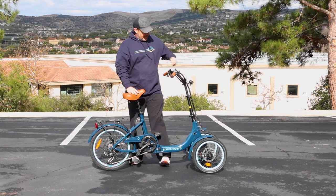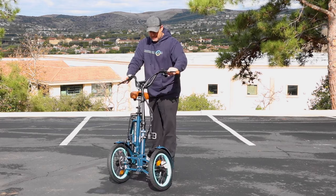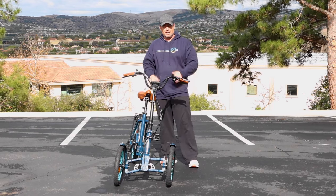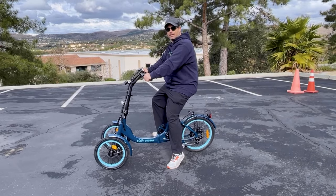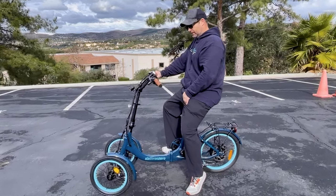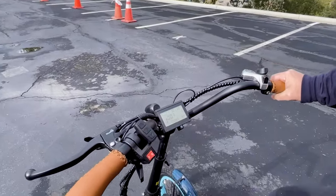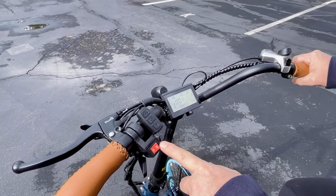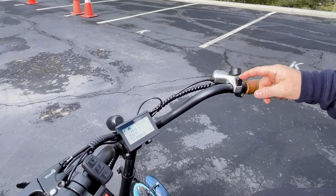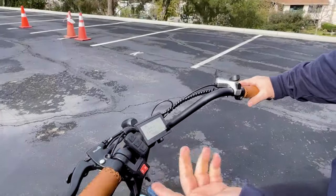Let me show you from the front — you can really see when you turn how it leans. I'm going to hop on now and do a quick demonstration of exactly how this Tadpole trike works. I'm all mounted up. Here are all my controls in the cockpit: power on button, drive and reverse option, pedal assist up and down, gear shifter — I'm in gear seven — and we also have a parking brake up here; pull the lever and you've got the parking brake.